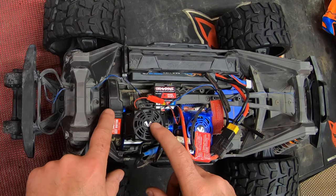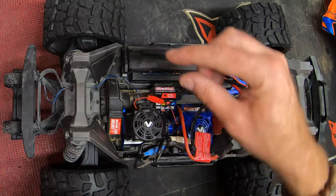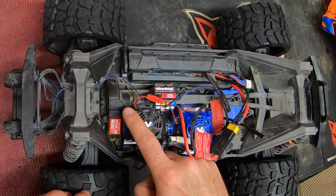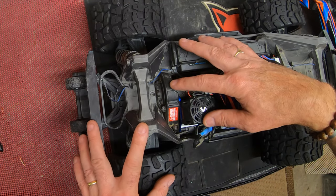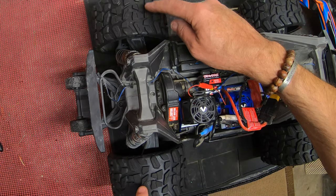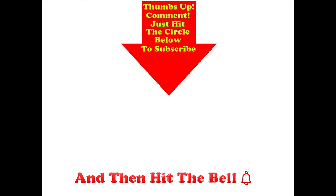So there we are — that's how to change the Traxxas Maxx pinion gear and the Traxxas Maxx spur gear, step by step. Very easy job indeed, particularly that spur gear — love the way you can just lift it out and change it over. Now that I'm done, it's time to go test my new Power Hobby belted tires. Thumbs up if you liked this video, post any comments below, and hit the subscribe button and the bell.